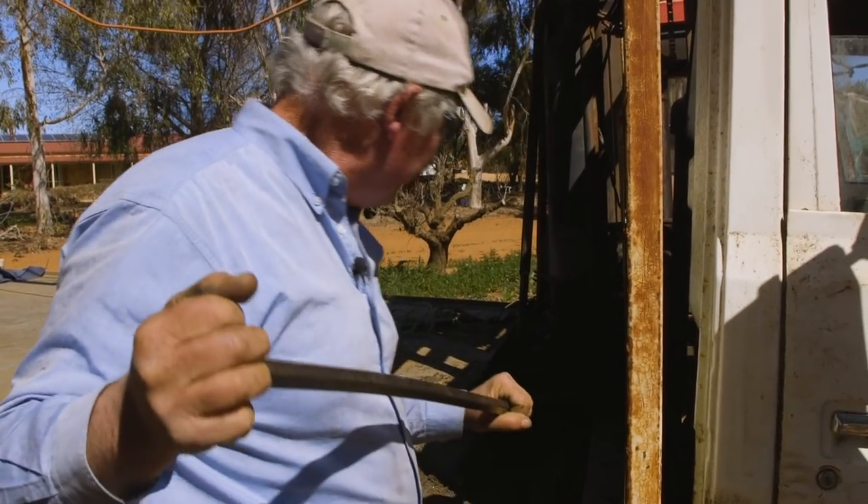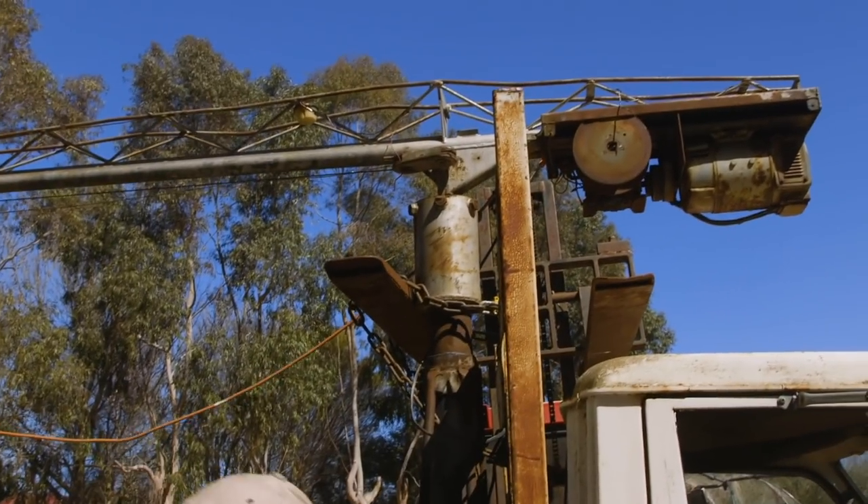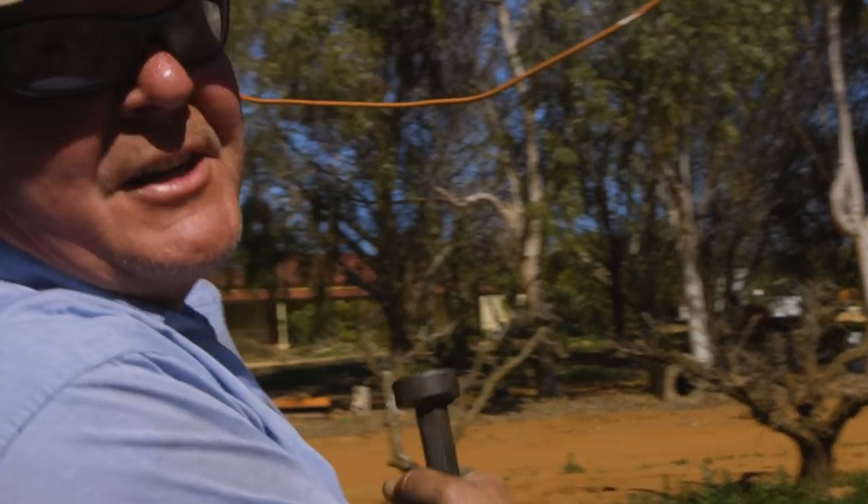I'm thinking me bloody forklift was a bit piss poor, but still. Couldn't be expecting it to lift the whole truck, could we? Even if it is only a little truck.